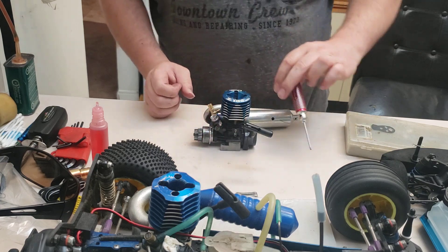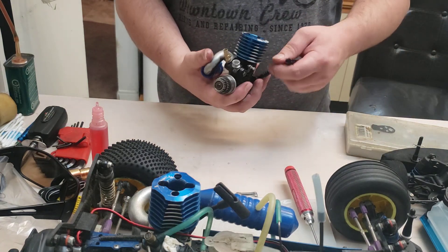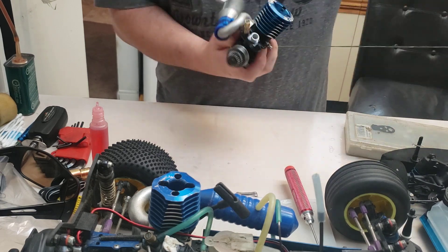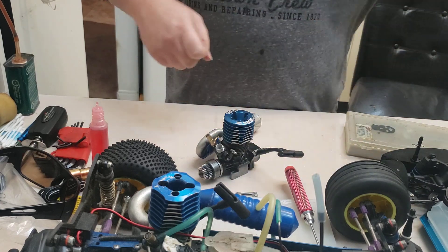People ask what's the torque specification - I have no idea, I've been doing it for so long I just know it off by heart, I know what I feel. There we go - that's the one-way bearing fixed! Look at that, that's much better. Before it wouldn't even do that, it would just slip and barely turn the engine over.